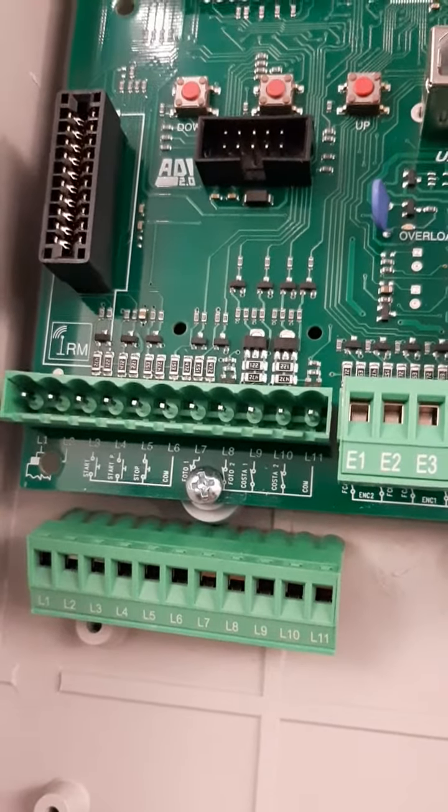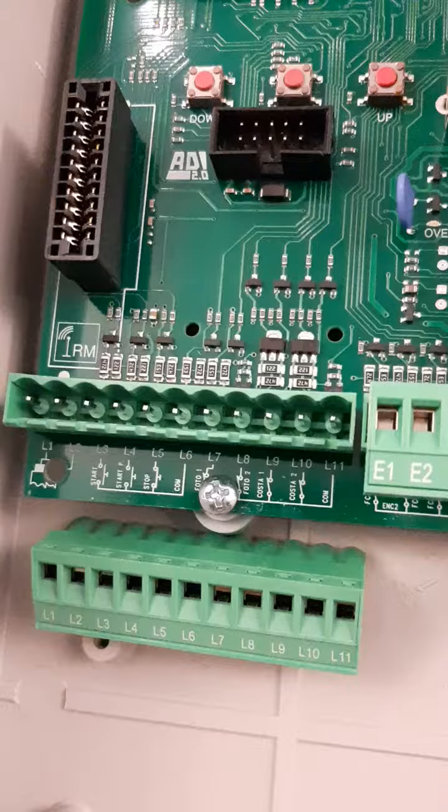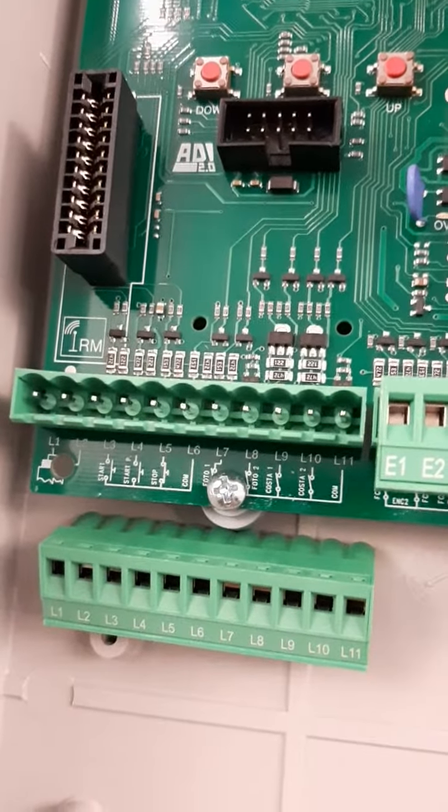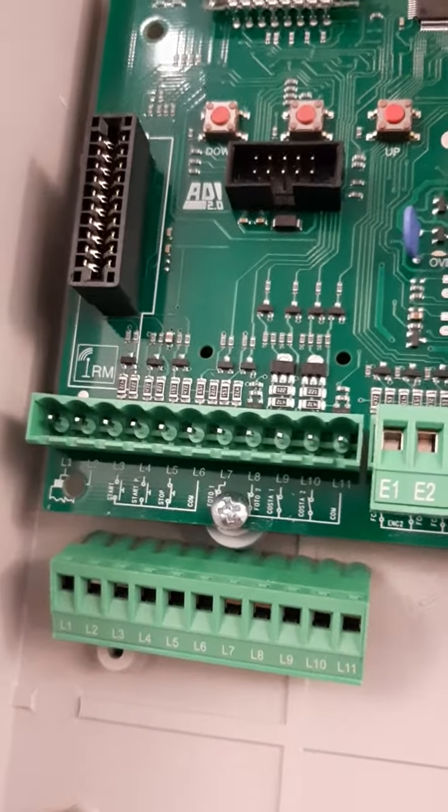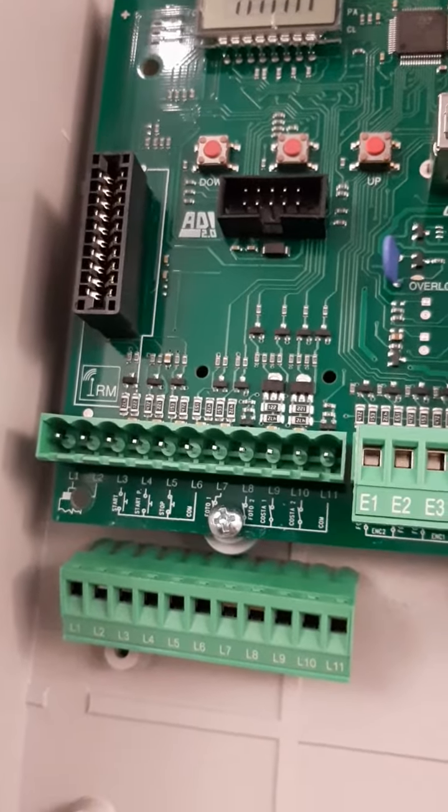It's important to remind that if these terminals are not used, it's not necessary to short wire them — it's enough to go inside the menu and disable the terminals.